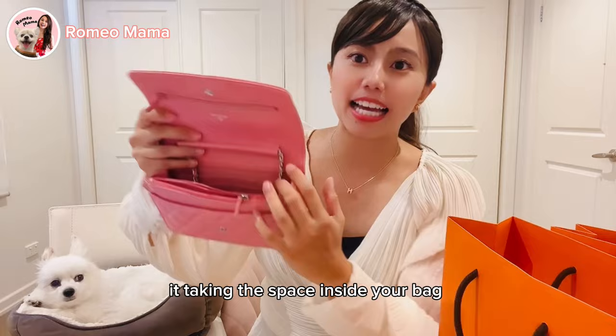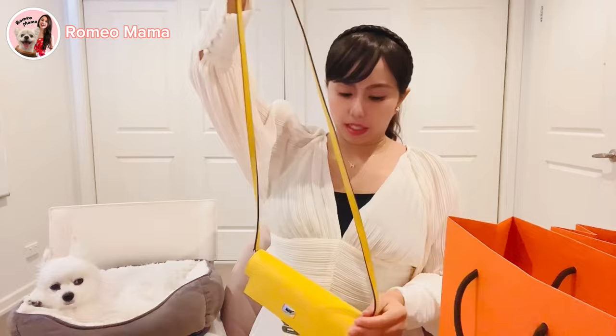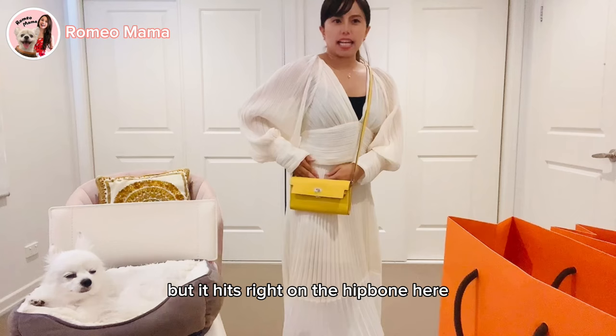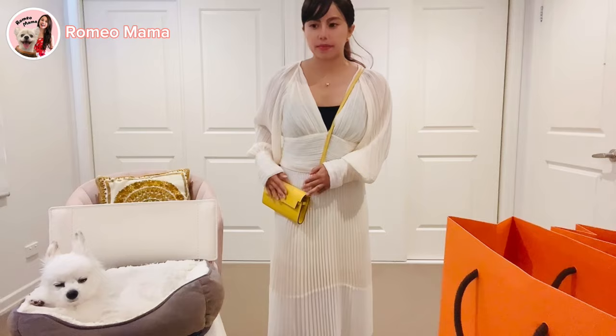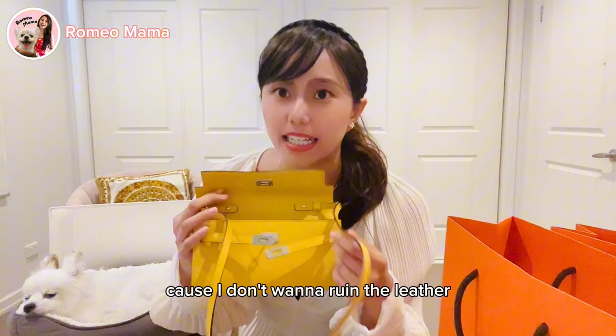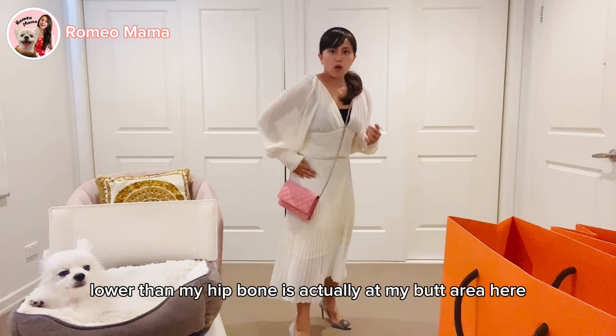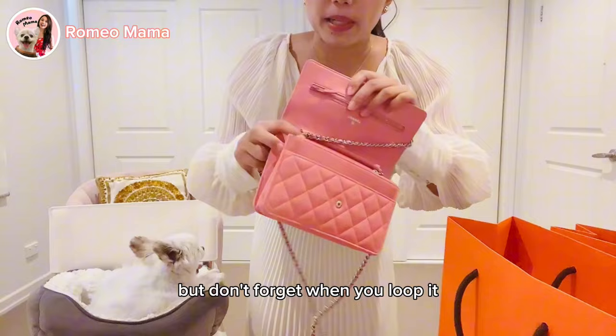When hiding the chain it takes up space inside your bag. Now let's talk about strap length. For the Kelly To Go, you cannot adjust the chain — it's not adjustable — but it hits right on the hip bone, not too high, not too low. For the Chanel Wallet on Chain, the strap is lower, sitting at the butt area. You can loop it to use as a crossbody, but be careful.